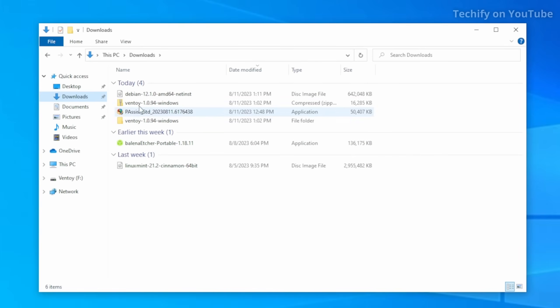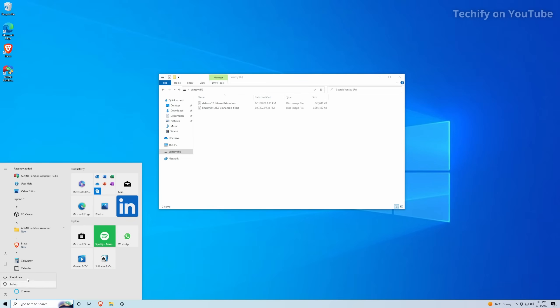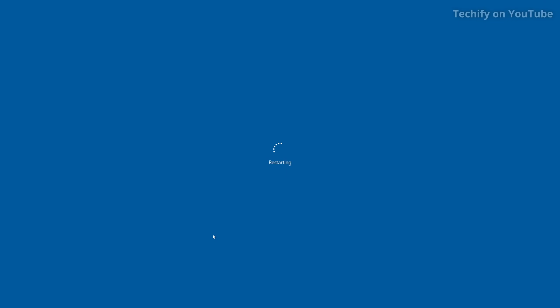Now I'm going to add another ISO file — we've got a Debian disk image here, so I'm just going to drag this over and put that in there as well. It's just copying over and we've got those two there now. I'm going to reboot the system. This is actually my dual boot system running Linux Mint alongside Windows with the rEFInd boot manager, which gives a nice graphical way to choose which drive to boot when starting up.